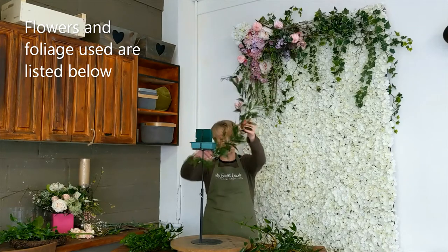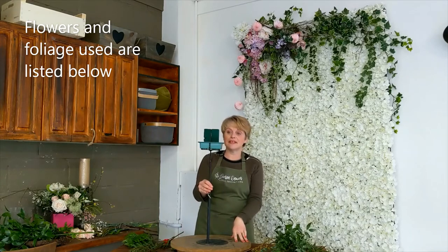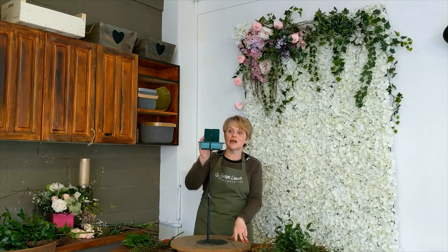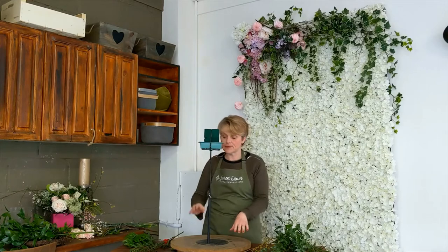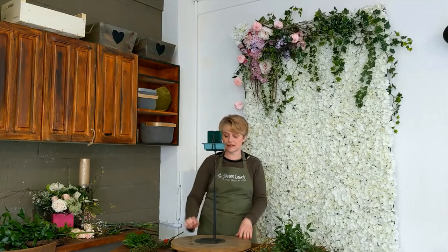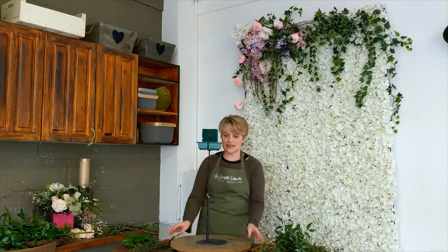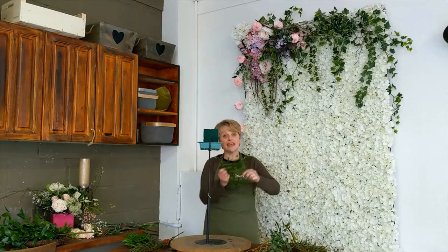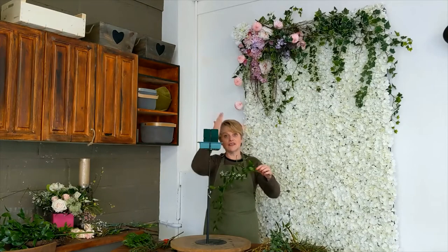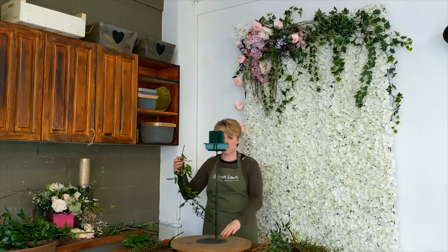Looking back at the floral foam — I've secured it nicely in place firmly with some pot tape around the floral foam, the plastic container, and the base of my container. That's nice and secure. If I just turn it around for you, that's the front, and then the back is the section you're going to be looking at initially. I'm going to start putting in my foliage placements to gauge the size and shape of my design. Have a little bit of a think about what you're going to do in advance.